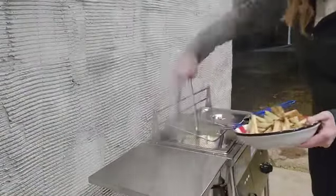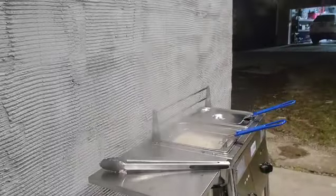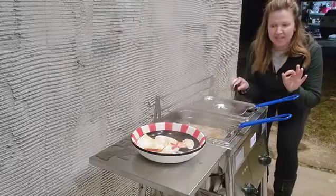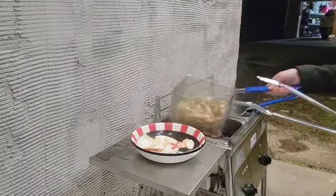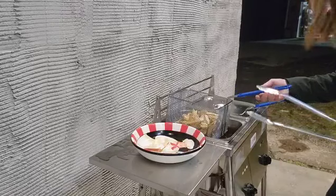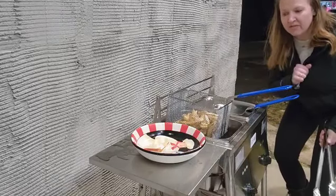I did have too many fries, so I took half of them out to prevent overflow — you'll need to adjust depending on what you're cooking. The fries are looking like perfection. I'm going to go ahead and pull them out and set the basket here to drain some of the oil off.